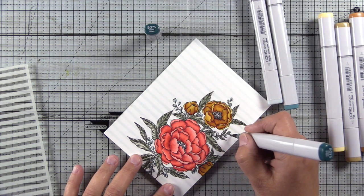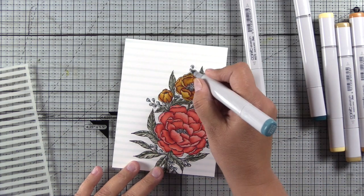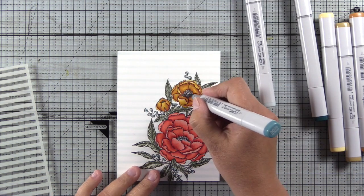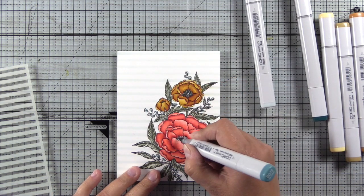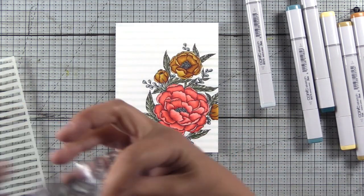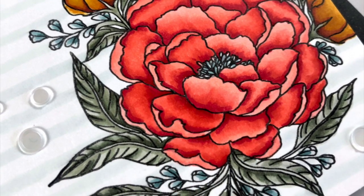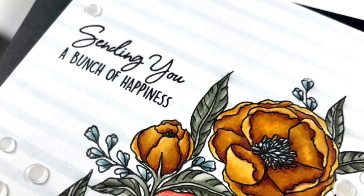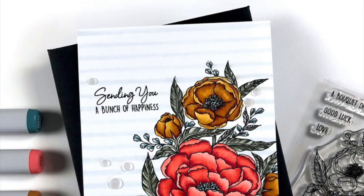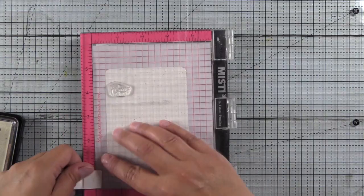Now I have BG75 and BG72 and I'm just filling in these little buds, getting those colored up. This card is almost done. For the centers I use those BG70 markers as well, just to keep the color palette pretty minimal — I like to keep it to three colors if I can. I added a sentiment and some Pretty Pink Posh Marshmallow Confetti, and I just love how the stripes and the coloring on the flower turned out. If you have used Copic markers with your stencils like this before, let me know in the comments down below.